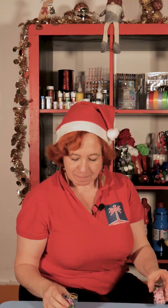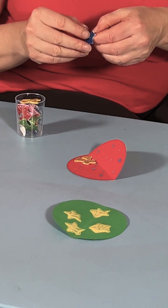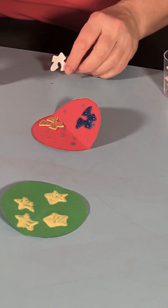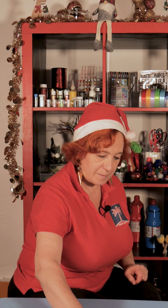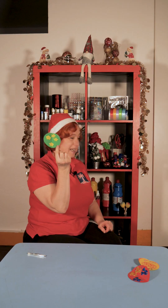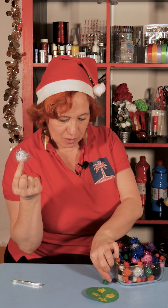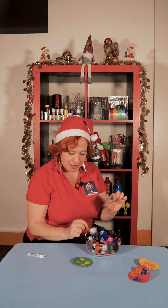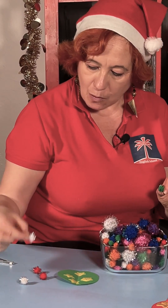Here we'll put something glittery — ribbons or stars. Let's start with ribbons. And here we'll put some pom-poms, big or little. Let's put the little ones: red, red, white, white, and blue.